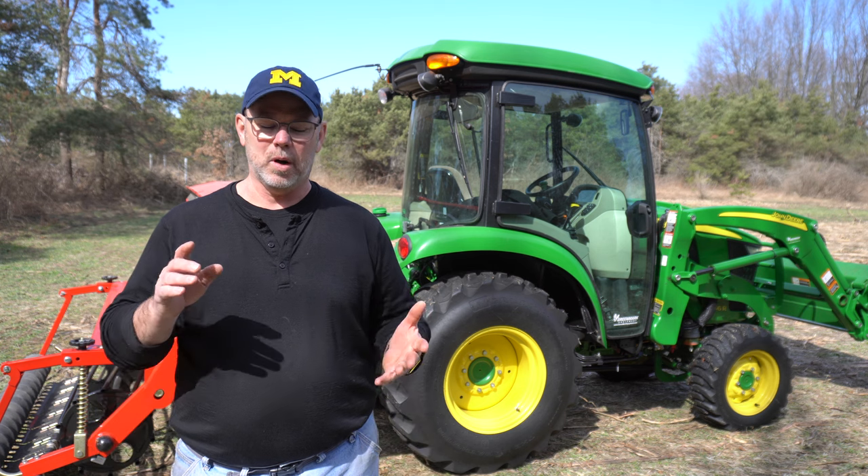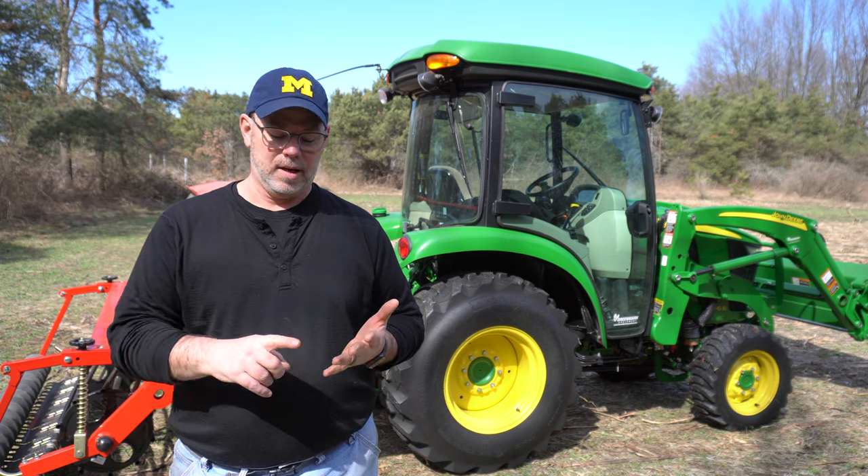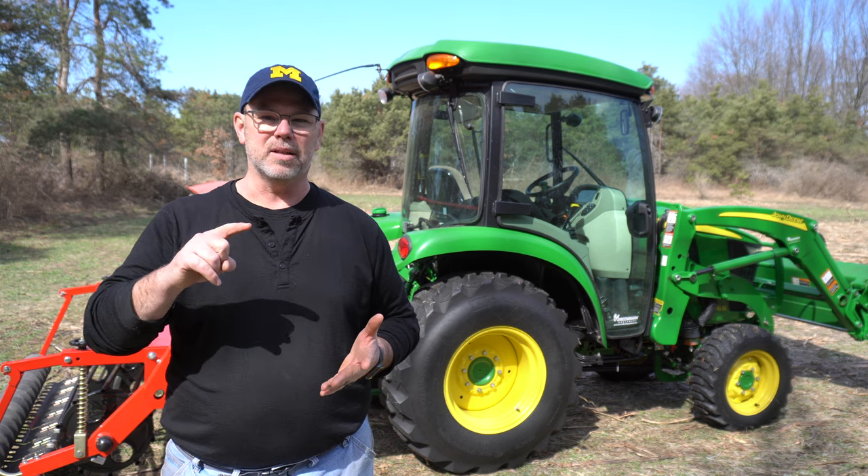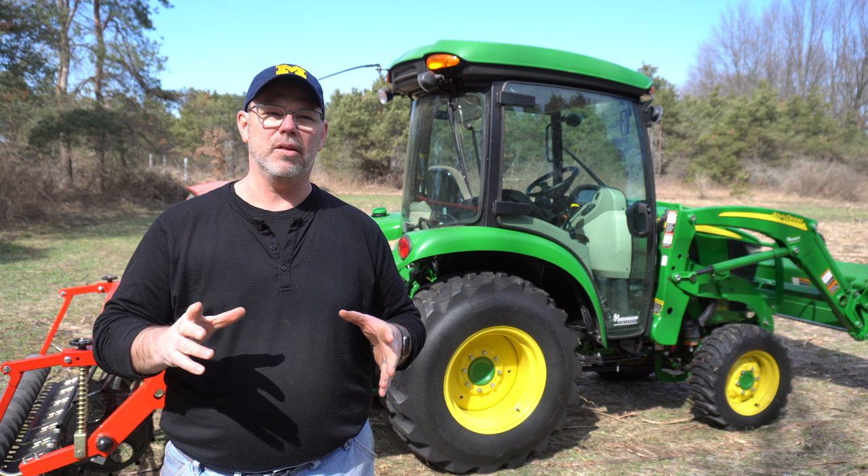Hello friend, it's Mark out on the back 40. In this episode I finally decided what I'm going to do for a seed drill — I purchased one and I'm going to show you. It's on the back of the tractor right here, right now. I'm going to show you what it is and go through why I did it, to hopefully help you decide what you want to do.